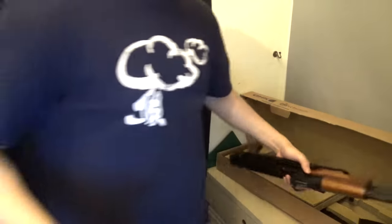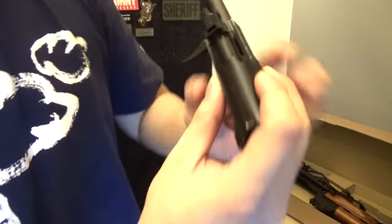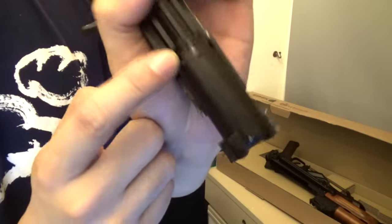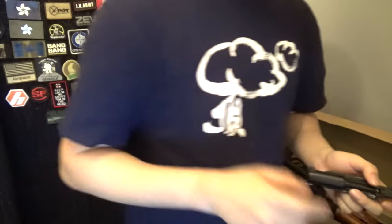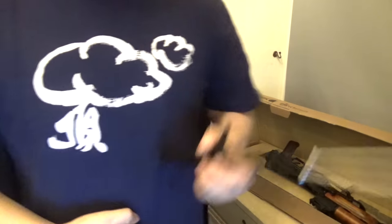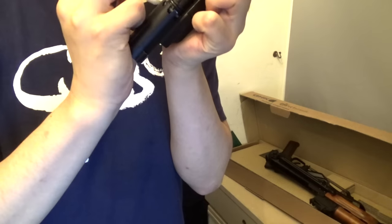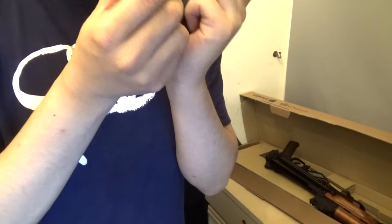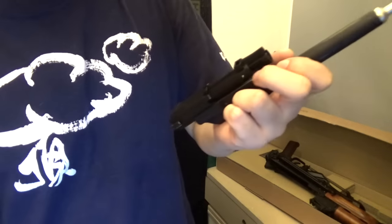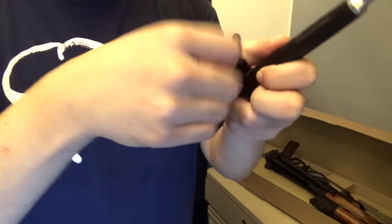When you get your GHK AK, it's best that you use a bit of silicone oil immediately to lube up the o-ring over here. The reason why is because this grey o-ring tends to break very easily — this grey o-ring right here is always the first one that goes, I guarantee you. So just in case, I'm going to use a bit of silicone oil. I like to use high CST silicone oil, because if you use silicone oil that's too thin it'll just run off.